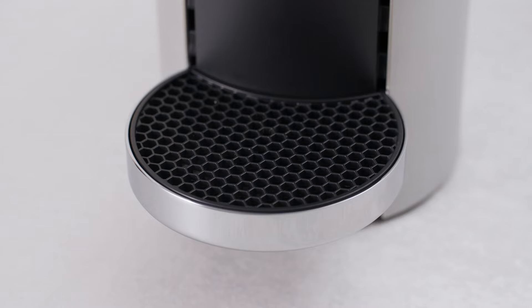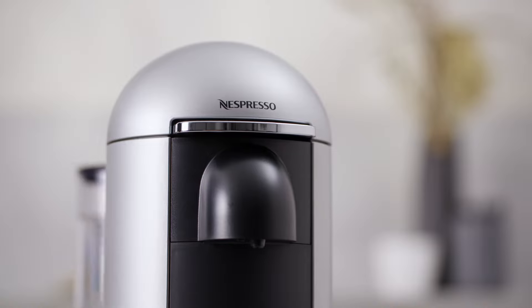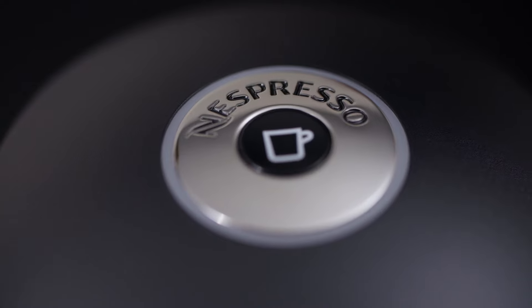This video will guide you through cleaning, emptying and descaling of your Virtuo Plus machine.